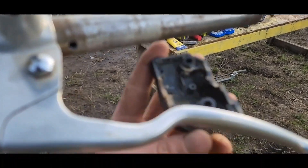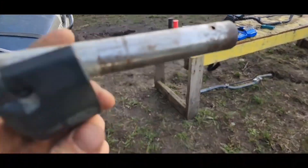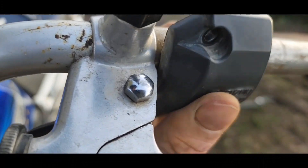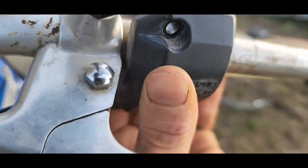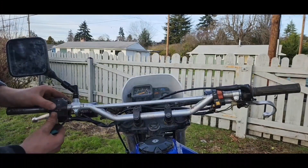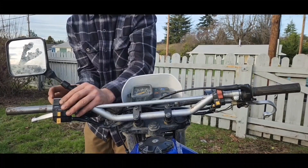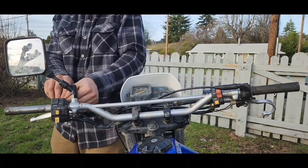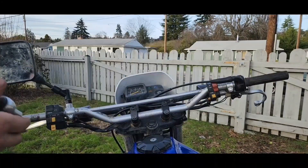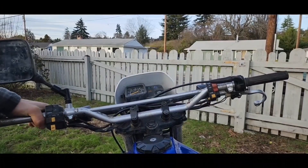Now that we've drilled our hole, let's see if this fits. It should go on like this — and it fits! It's a tight one. I'm pretty excited to get this thing completed. That was perfect — I'm so glad I did that instead of cutting it off. Perfect. Adjust the clutch perch and mirror where it feels right.